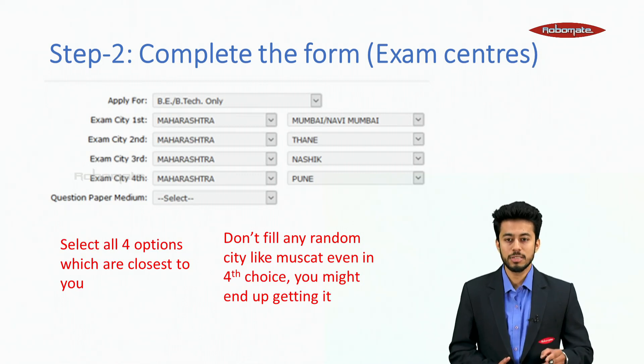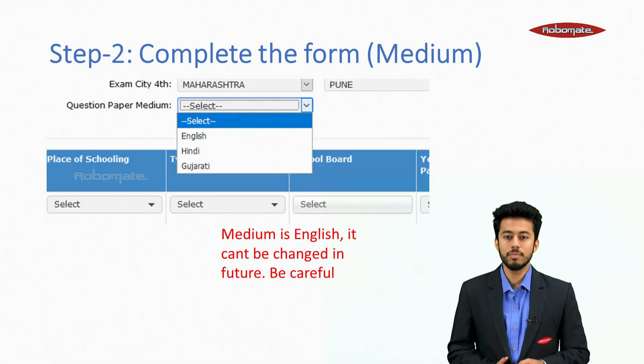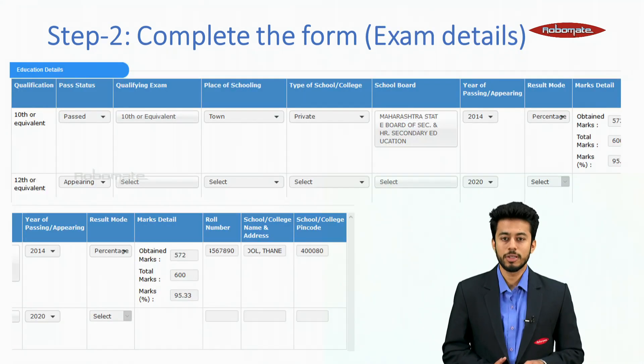Select all four exam city options that are closest to you. Don't fill any random city — even the fourth option — as you might end up getting it. Select your medium of appearance carefully: English, Hindi, or Gujarati.